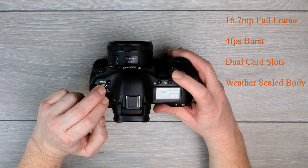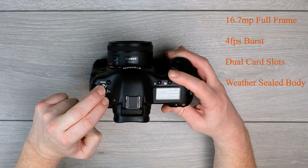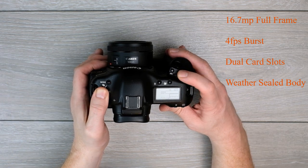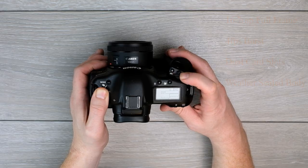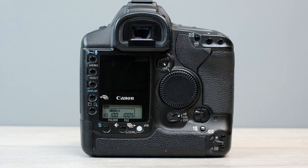You're going to get a 16.7 million pixel full frame CMOS sensor, 4 frames per second burst mode, dual card slots, and a weather sealed professional body. All sounds amazing so far, doesn't it? Obviously there are a few compromises compared to modern cameras.